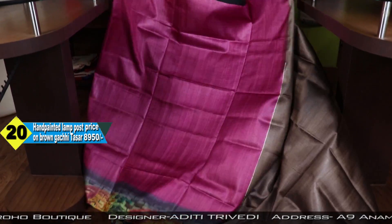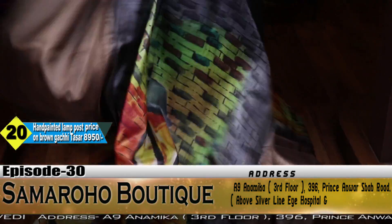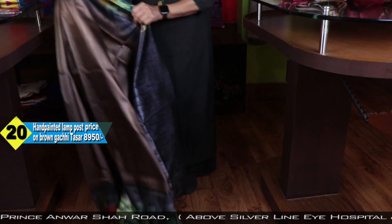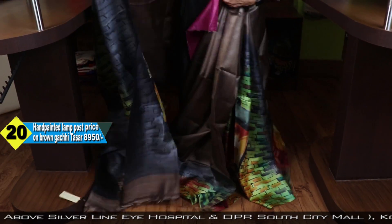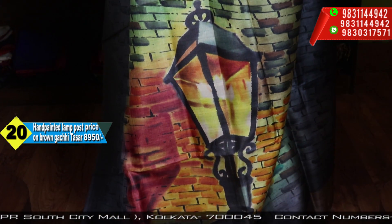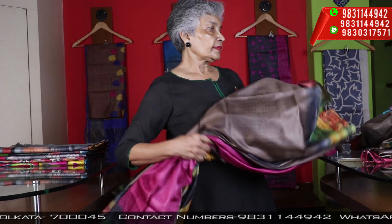This is the blouse base. It is Patlipal Lutai — you can understand what it is. Against the wall. Background is wall and street light. This is the wall.